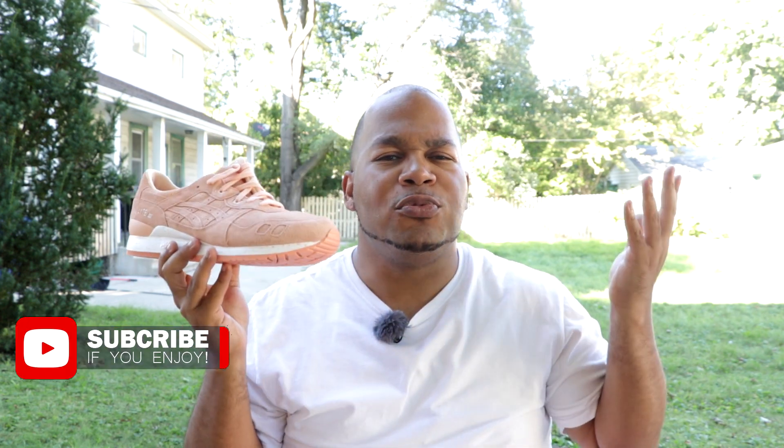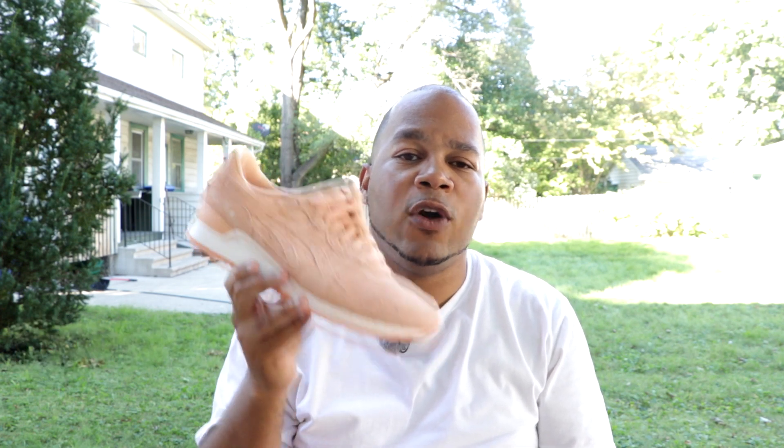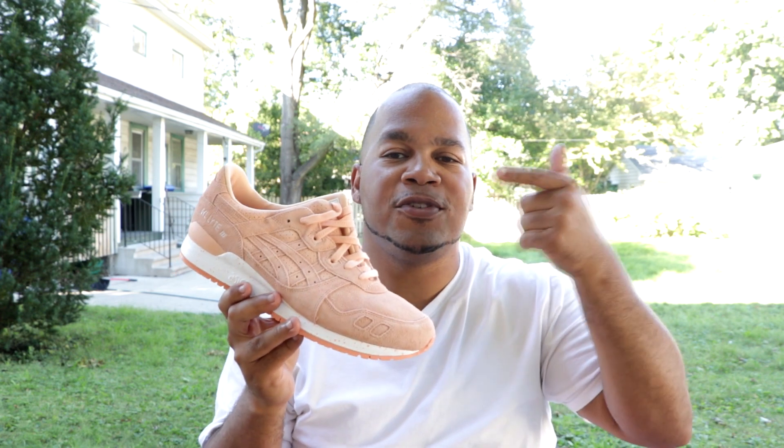Also, if you aren't subscribed to the channel, what are you doing? Hit that subscribe button. Takes nothing but a couple seconds and you'll be notified of when I drop future videos. Now, enough talking — let's get into these shoes.